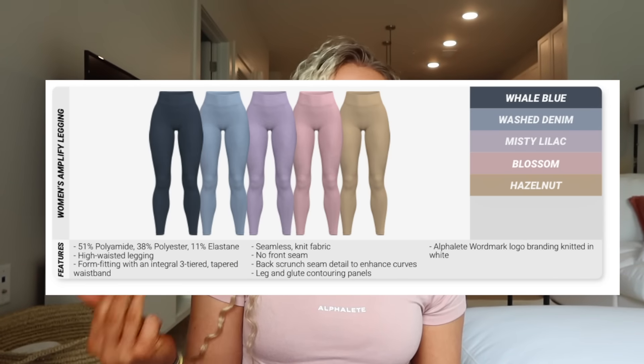Honestly, I feel like each color's material feels slightly different — this blue, which is washed denim, has that marl stiff feel similar to the OG fabric. It's still slightly thinner than my OG ones, but it has that same feel. The Misty Lilac leggings feel a little bit thinner, more stretchy, spandexy, soft — not as stiff. That confuses me a little because my shorts in Misty Lilac feel so similar to Viola, but these leggings feel stretchier and more soft and spandexy, kind of like the newer launches. I don't know if it varies per color or per item. Leggings come in whale blue, washed denim, misty lilac, blossom, and hazelnut. They are 51% polyamide, 38% polyester, and 11% spandex.